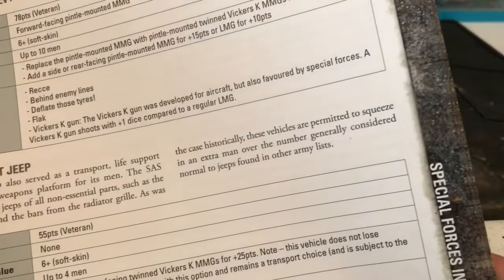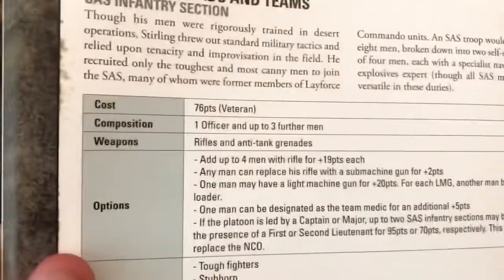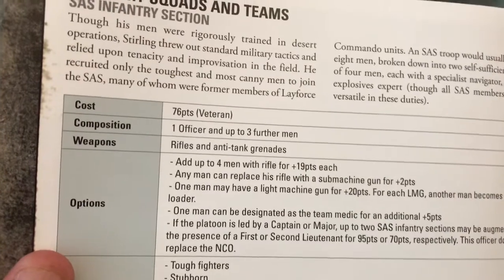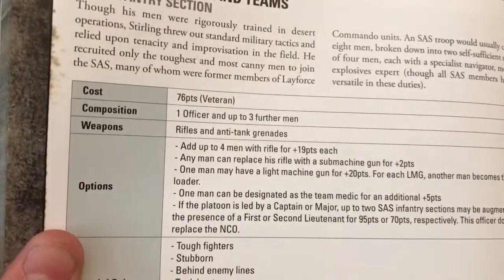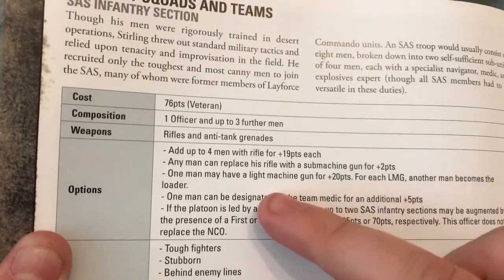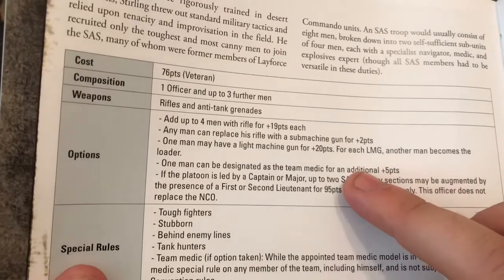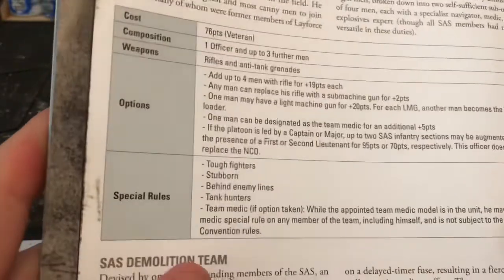Flicking to the actual SAS infantry squad itself: it consists of an officer and up to three further men with rifles, plus tank raids. You can replace all rifles with SMGs, which I've done — I want these to get up close and personal rather than sitting behind cover picking away from 24 inches. You can also give them a light machine gun, which I've modelled some guys with just in case. You can add up to four additional men at 19 points each, and one can be designated as a medic for five points.